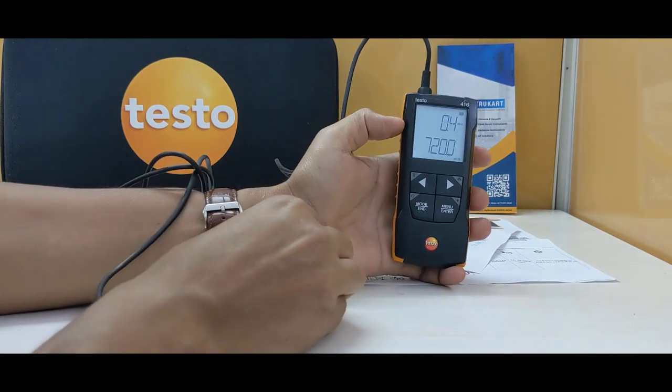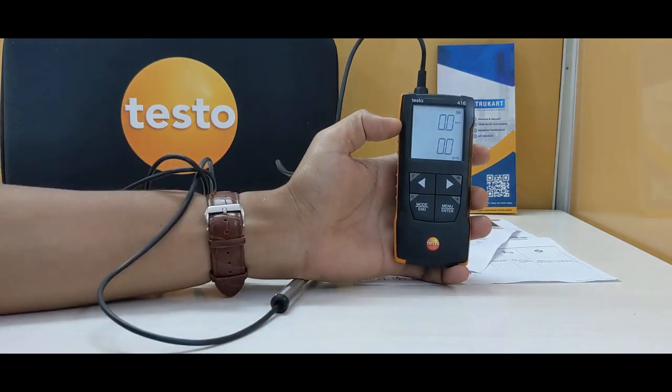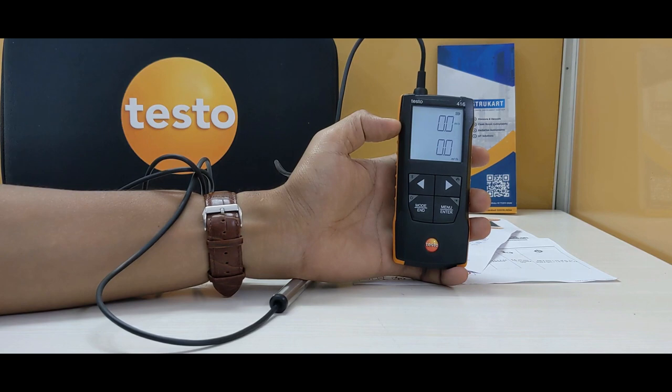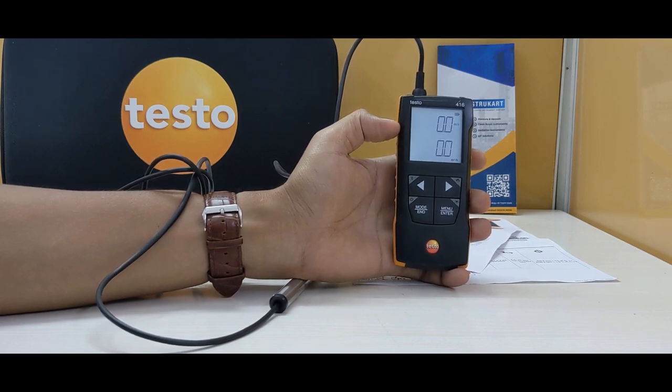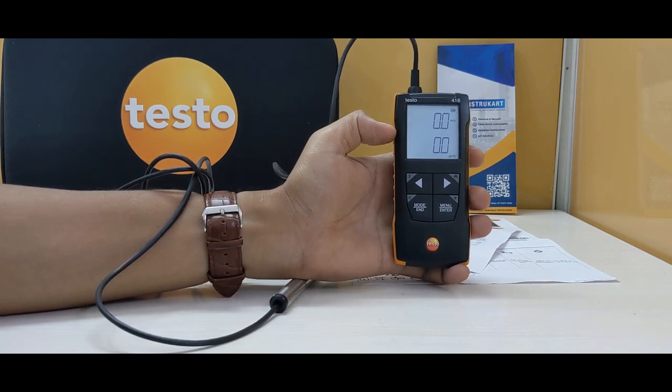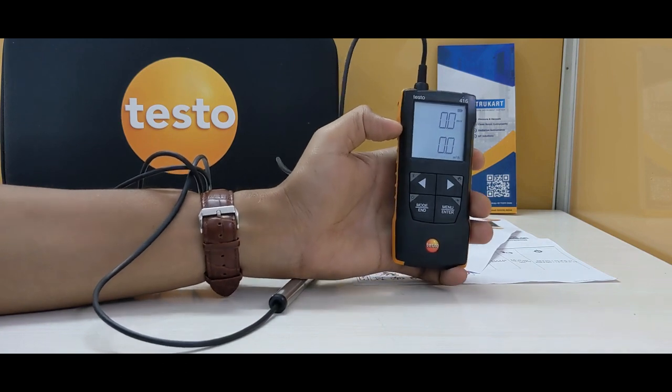This can measure from 118.1 up to 7874 FPM, meaning it has a large range for measurement. The accuracy is ±39.4 FPM plus 1% of measured value, and the resolution is 0.1 FPM.